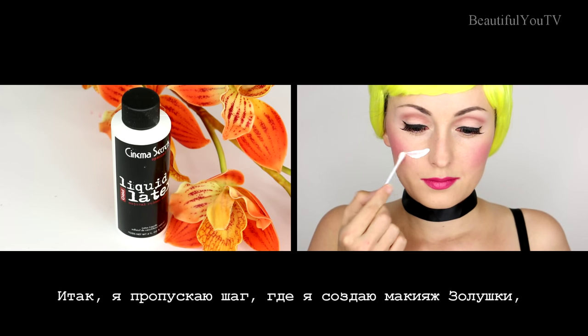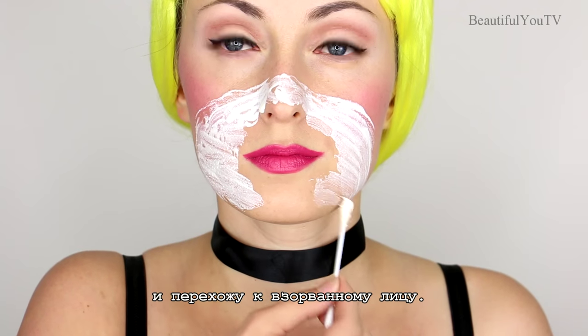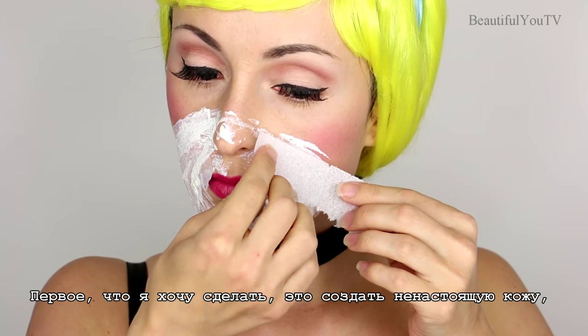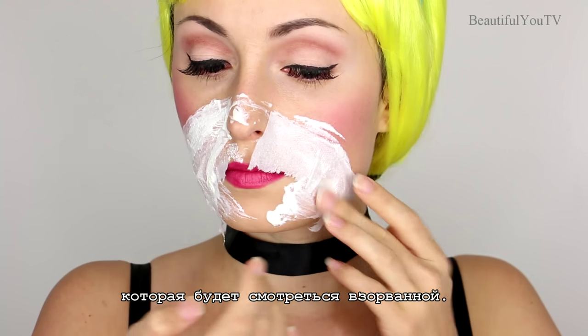Alright, so I skipped the step of Cinderella transformation — you can see that in my previous tutorial — and go directly to the exploded face. The first thing we want to do is to create the fake skin which would look like it has exploded.